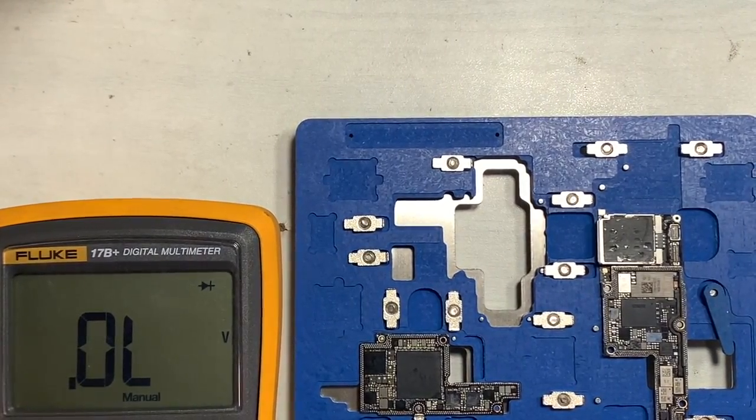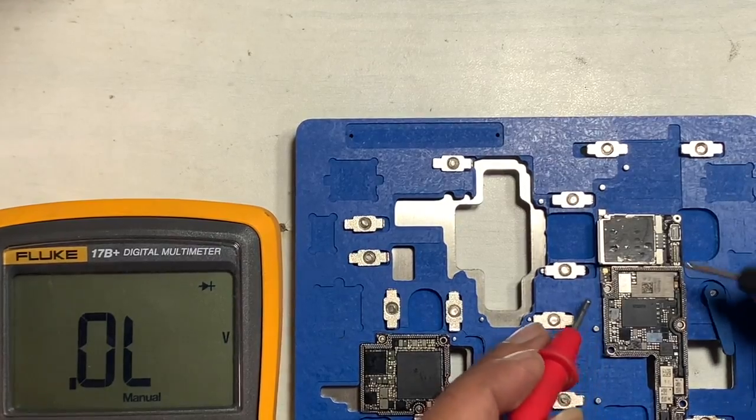Let's have a look at the second VBPMU circuit. Check all capacitors around the VBPMU — they look fine.